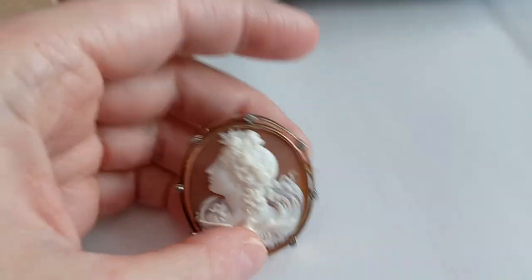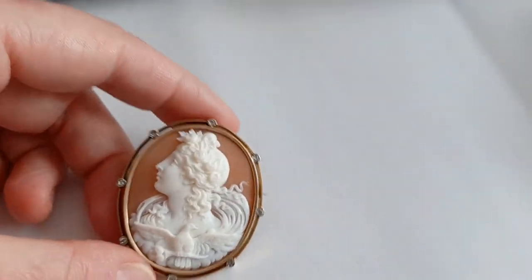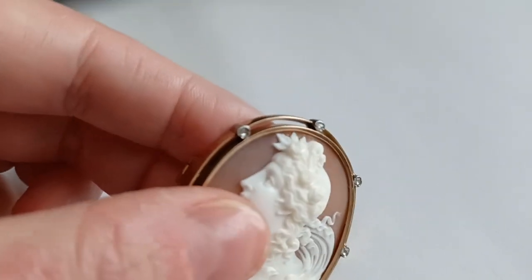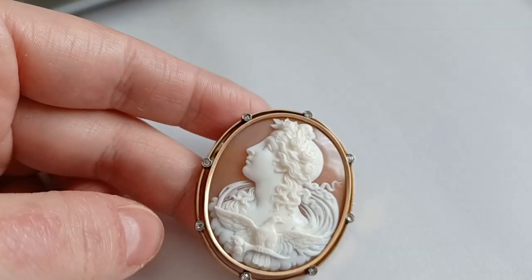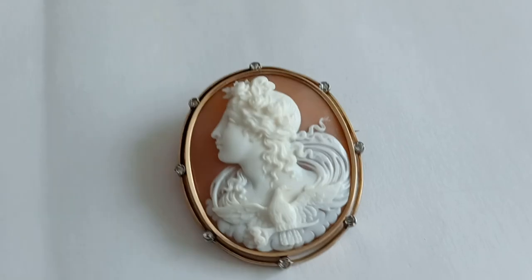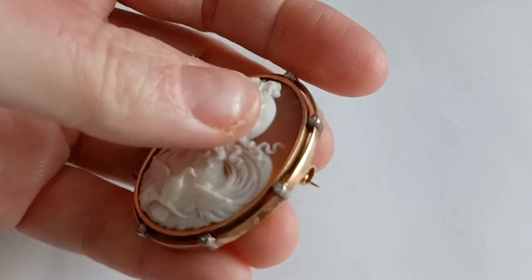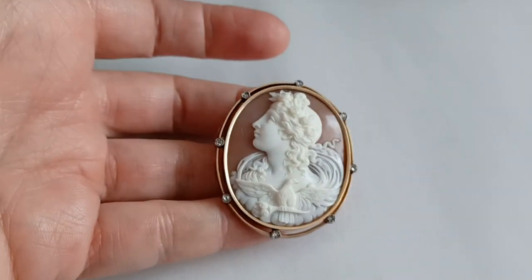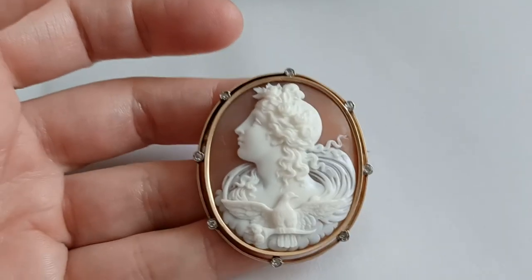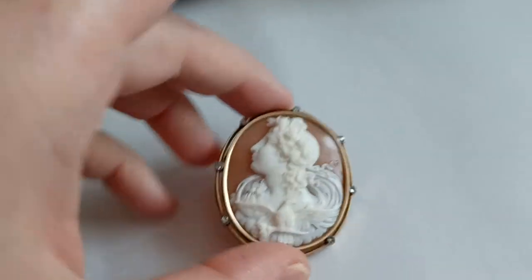This frame is really, really beautiful. It has eight tiny little rose-cut diamonds in there. They are really tiny, but the rose-cut is a very beautiful early period diamond cutting type. And depending on the light, they really sparkle — they are so nice. I really fell in love with the cameo first, obviously, but the combination is absolutely gorgeous.